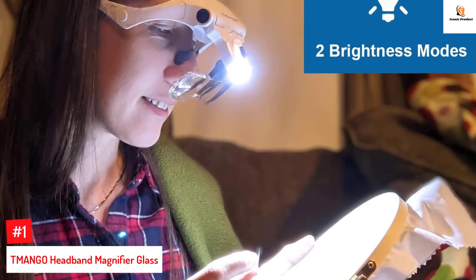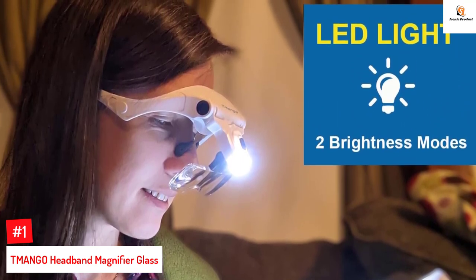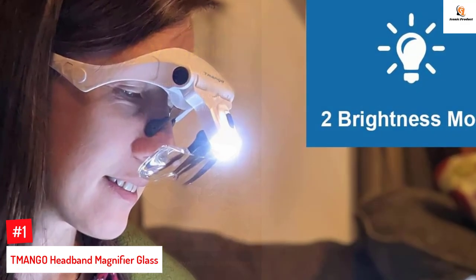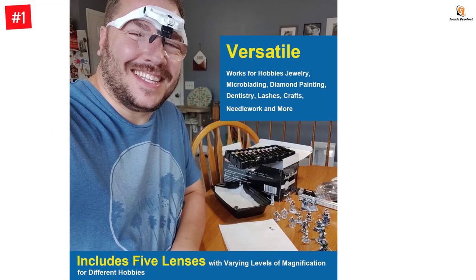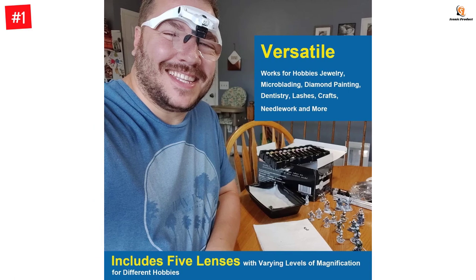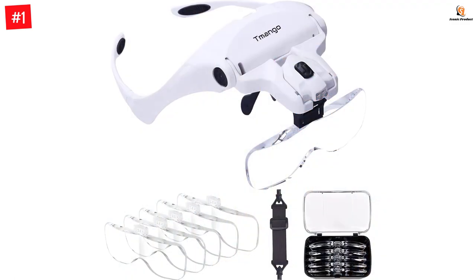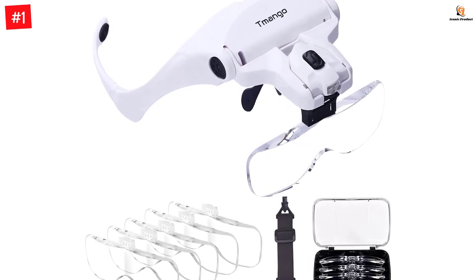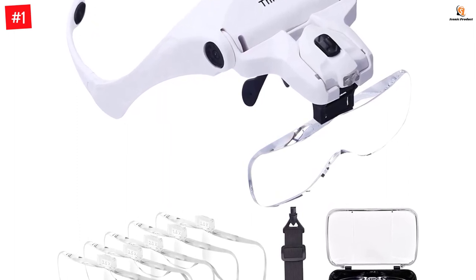Number 1: TMA-NGO Headband Magnifier Glass. TMA-NGO is one of the reliable brands when it comes to optics, magnifiers, and accessories. Their magnifier glass is suitable for a wide range of applications including knitting, reading, cross-stitch, sewing, and others. It comes with five interchangeable lenses: 1.0x, 1.5x, 2.0x, 2.5x, and 3.5x. The 3.5x lens is particularly suitable for manicures, watch repair, stamps, coins, soldering, jeweler's loupe, and eyelash extensions.